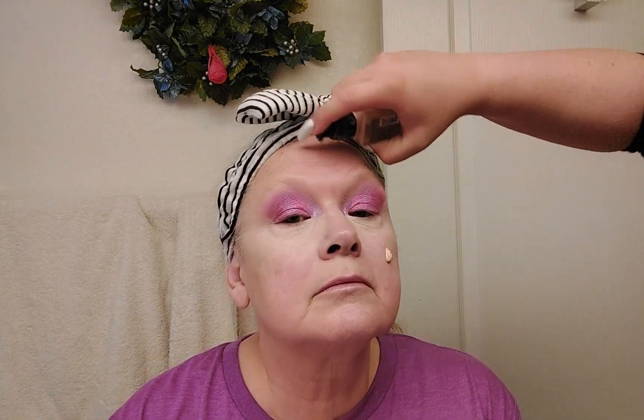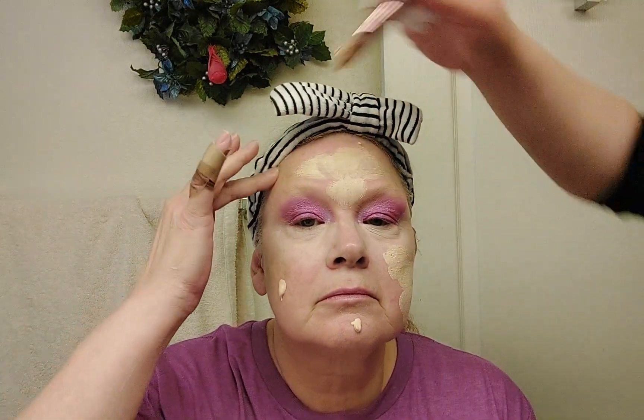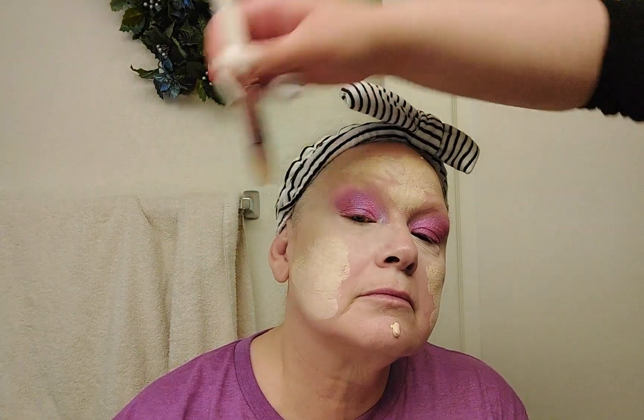There we have our concealer. Next we're going to use foundation — the e.l.f. Flawless Skin Foundation. I'm going to put this all over her face and neck, doing a pump and distributing it on all four sides of her face. I mostly use the beauty blender for this but I'll use the brush to get it where it needs to go and diffuse it — same as with the concealer.